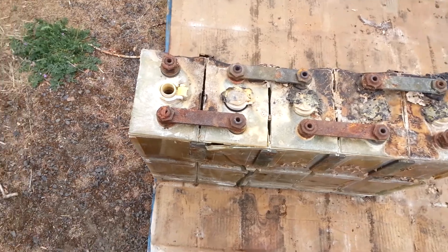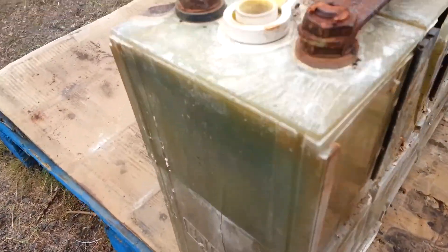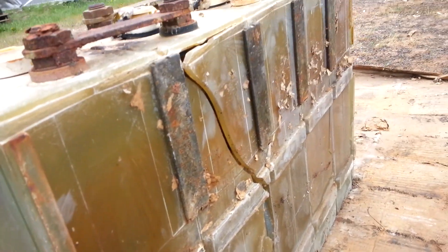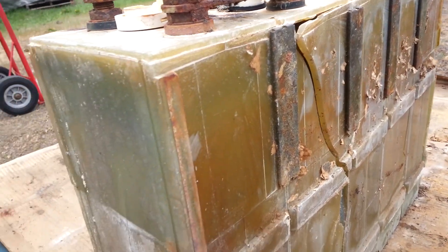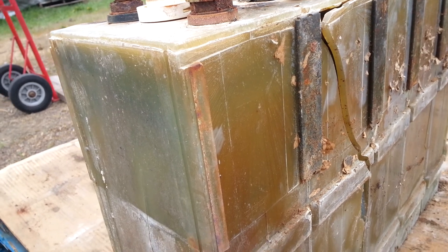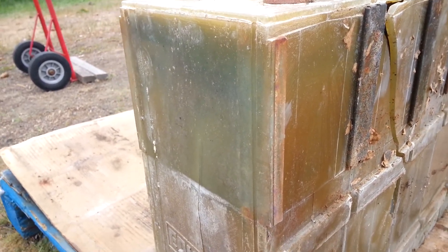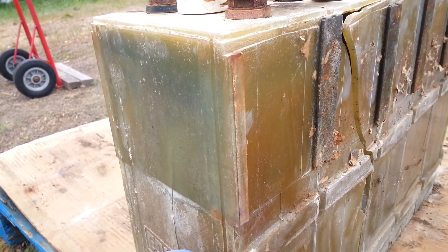If you want to get into batteries — if I could go back in time and tell myself — would I even mess with these old batteries and try to fix them up? I would say no. So don't do it. Just get yourself a good, reliable set of lithium ion batteries — LiFePO4. They're really safe compared to all the other mixtures.